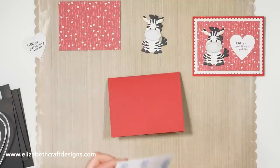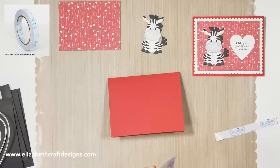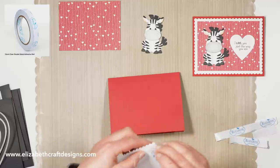So really easy. I'm just going to adhere the scalloped rectangle on the card front — I already put the adhesive on the back.